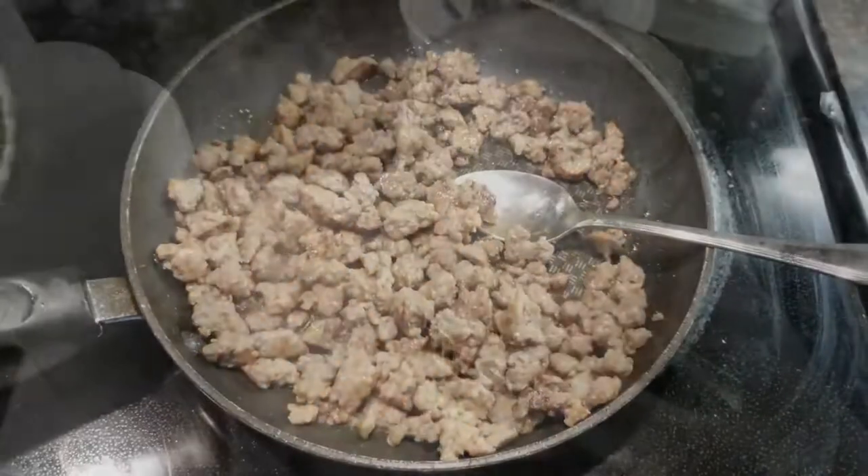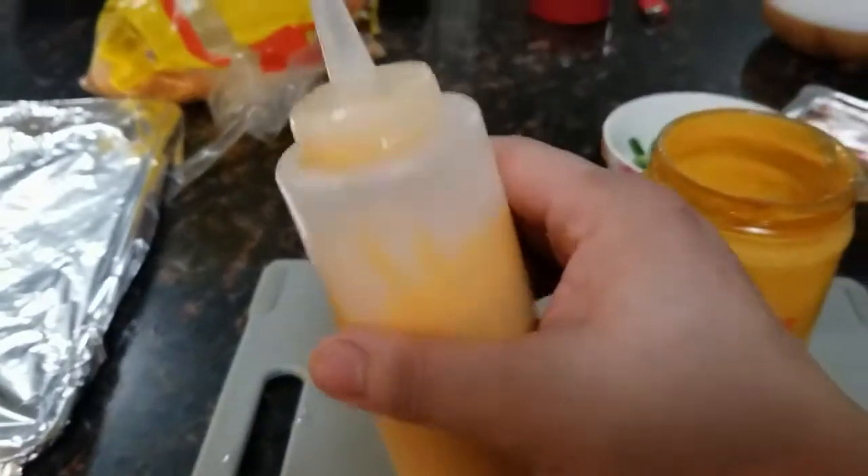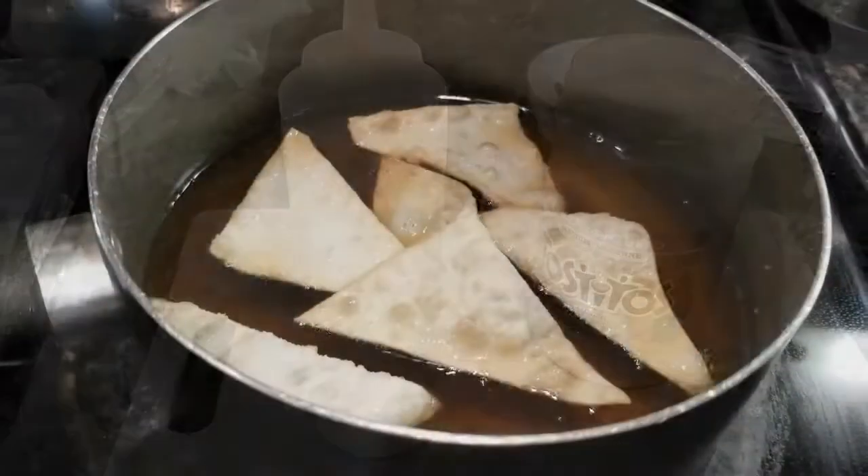What I did was I microwaved the cheese sauce and put it into the squeeze bottle. It's for drizzling over the nachos after.